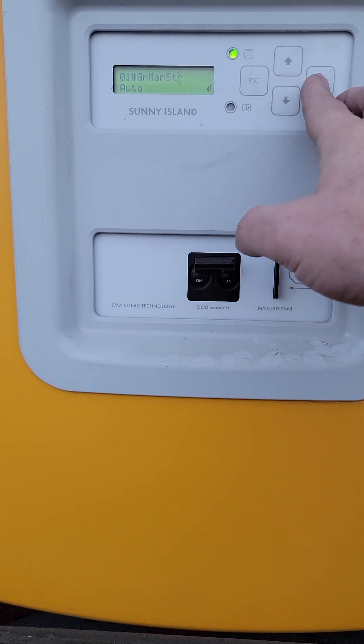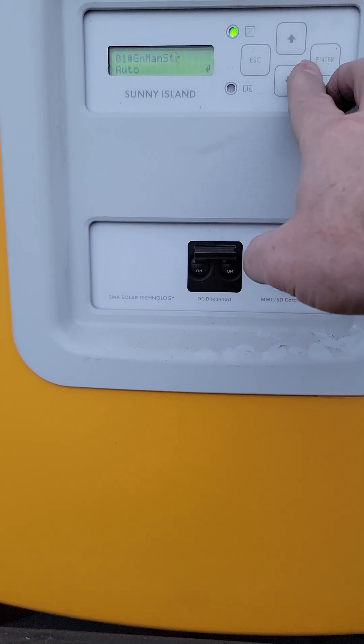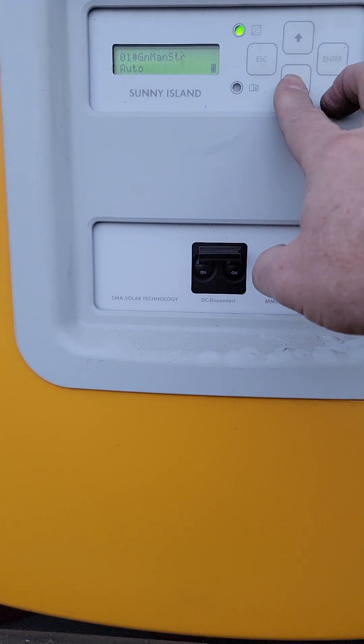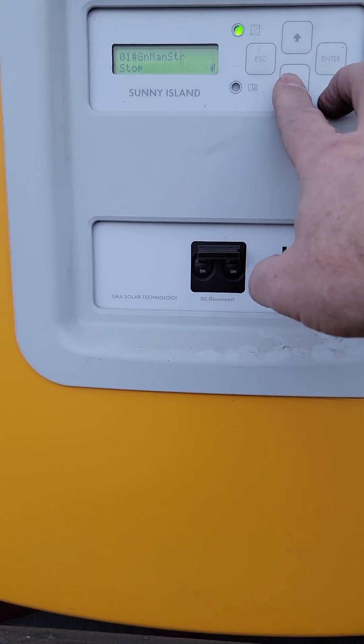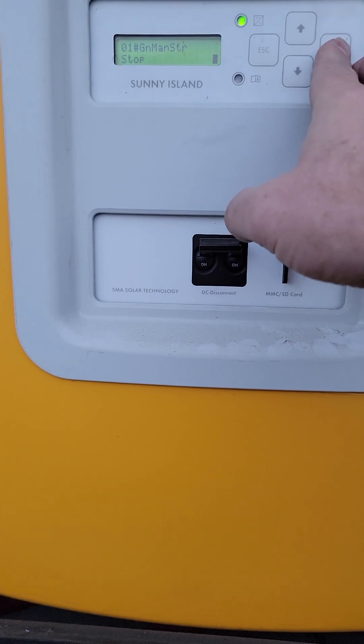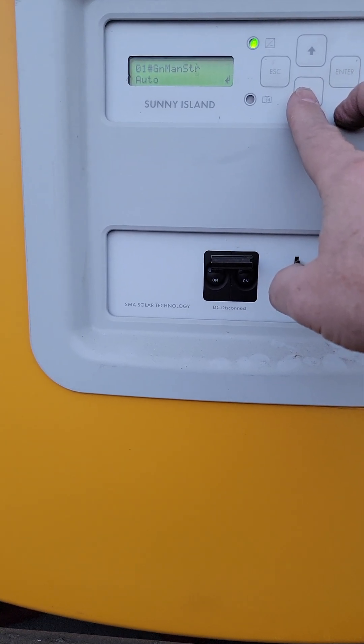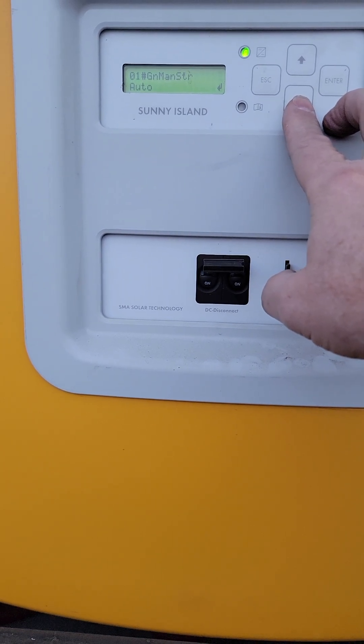There's a little trick I learned: if you come in here a second time, get into the menu, now it's blinking, and you go down to stop a second time — if you do stop and then do stop again, it will immediately stop the generator and bypass the cool-down time, which is kind of nice.